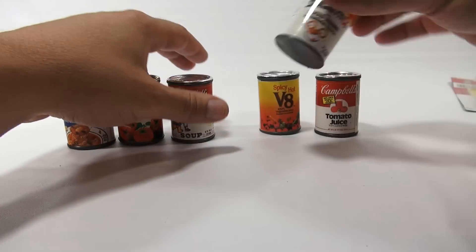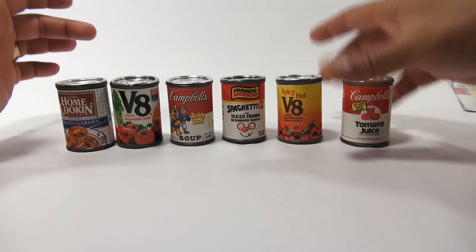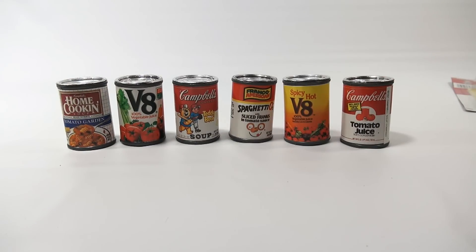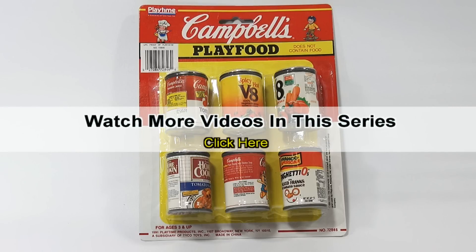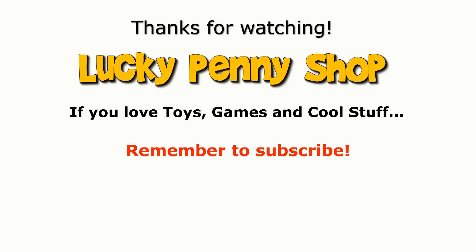I'm gonna say, if I was a kid and I had these I would play with them for sure — I'm playing with them now! It's pretty cool. Thanks for watching, it's really appreciated. If you're not into it then move on; if you like this kind of stuff, leave a comment and talk to us about it. If you want to see more videos in this series, check the description, search the channel, or click here. And always remember: if you see a lucky penny, pick it up.